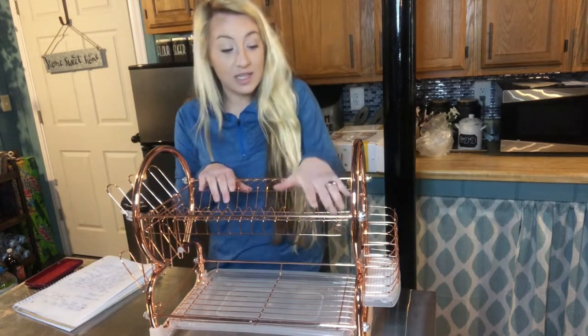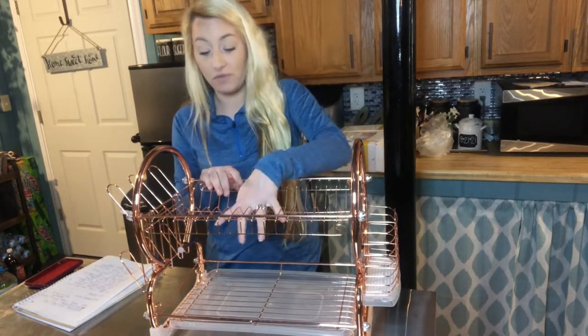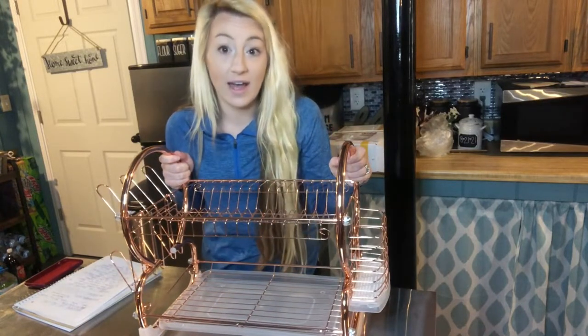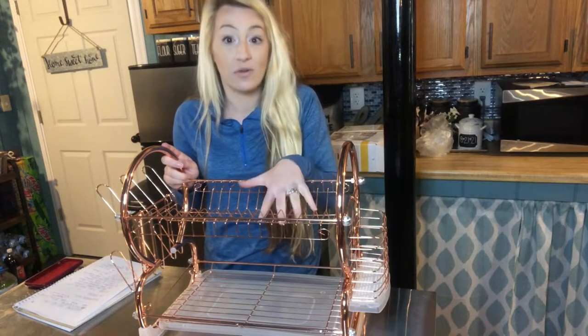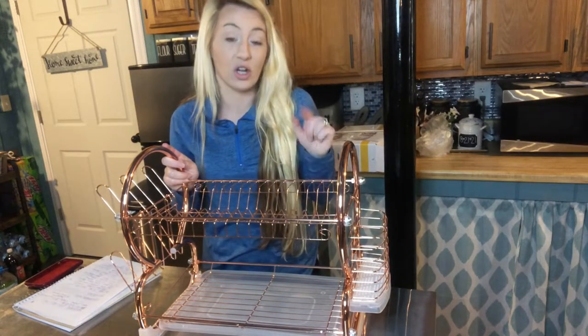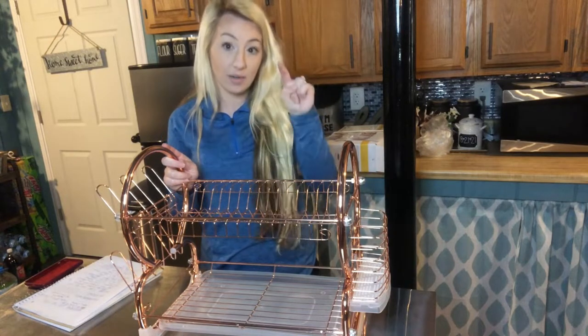It keeps dishes from falling — the shape and design keeps dishes from falling so they will not fall off and get broken. In case someone bumps your counter, they are not going to fall. Your dishes are safe, so you can rest assured this is going to dry them, they're going to look great, they're going to be clean, and they're not going to get broken.